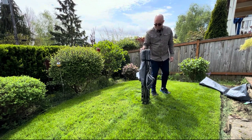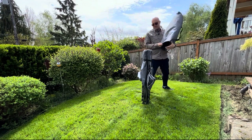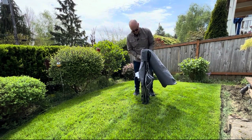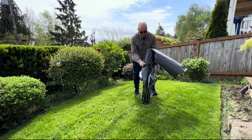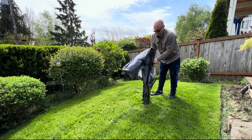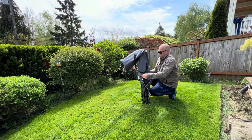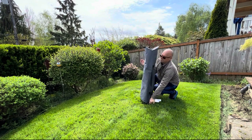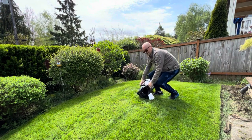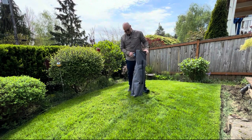Let's get that to stand up for a second while we grab the bag — just pull it over the top and we're ready to go.